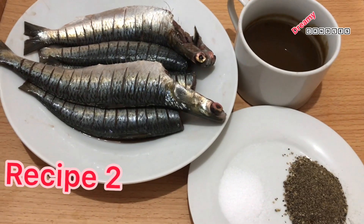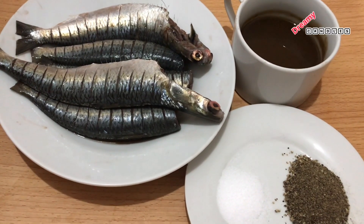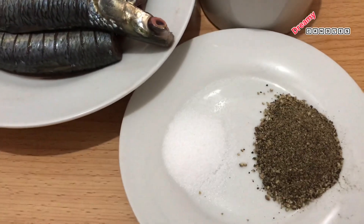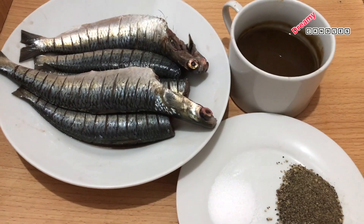The second recipe is the Jansinad special recipe. You can try it very well — you can add tamarind juice. This is very easy for us to prepare.